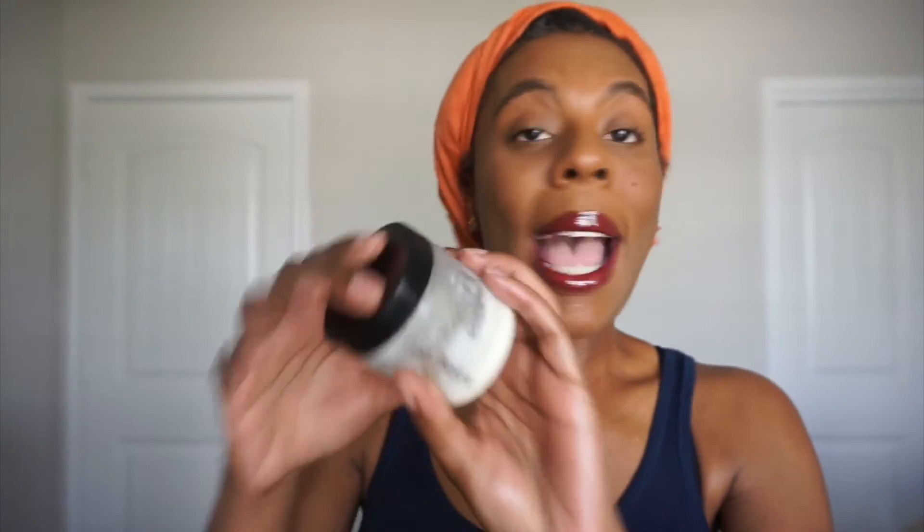Our soothing balm is now available in one ounce, two ounce, and four ounce sizes. We've also dropped our summer glow bundle — I don't think I've even told you guys about that yet. There are so many things we've been catching up on that I just haven't had a chance to share here on YouTube. The glow you see on my skin is non-greasy, just very hydrating with a really nice glow.